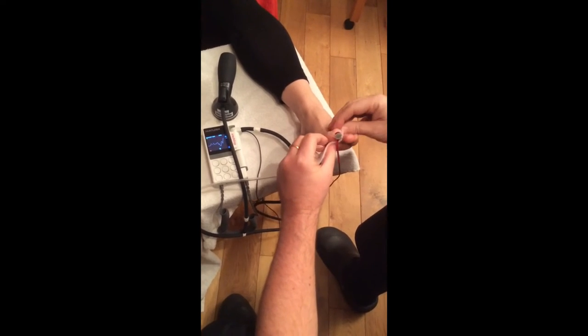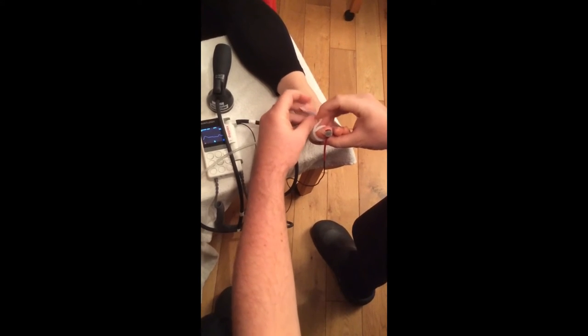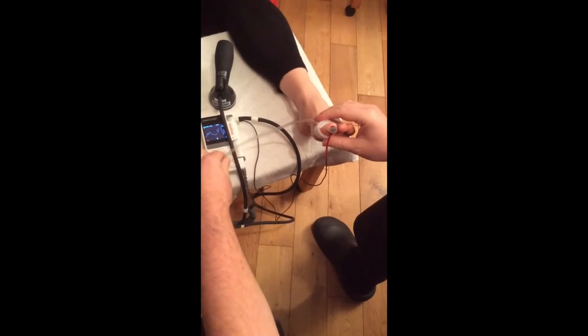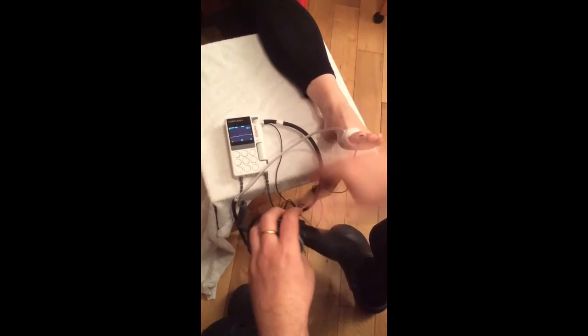Put the toe pressure cuff around the big toe, parallel wrapping it. Unwrap all the tubing as best you can.